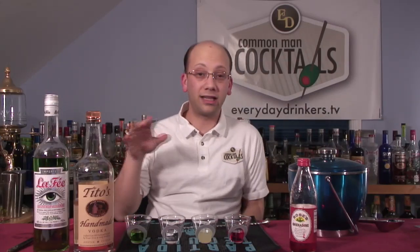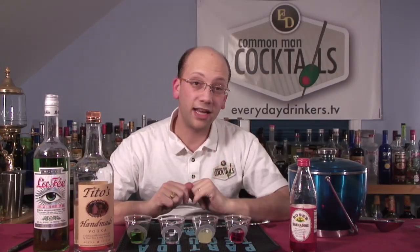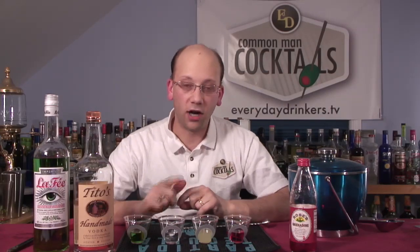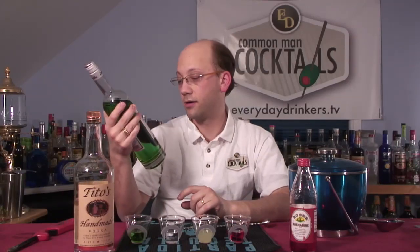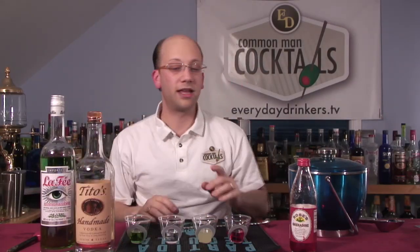What we're going to be doing is a layered drink — four layers. That layering system is going to be grenadine, then lemon juice, then vodka, and absinthe — Le Fay absinthe, 68% alcohol. That's 136 proof, people. And the vodka, of course, you already know what that is.